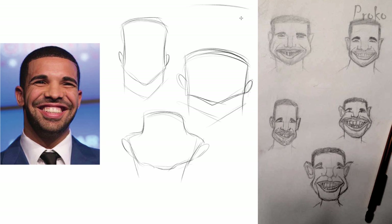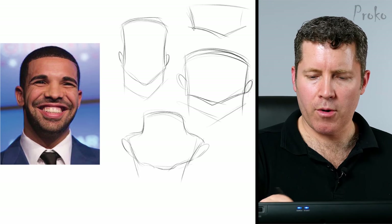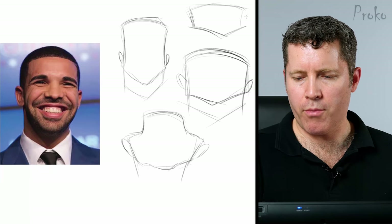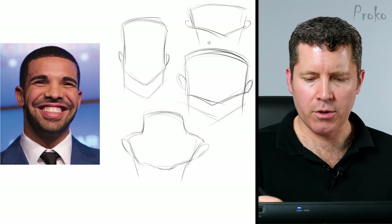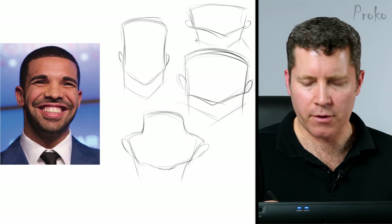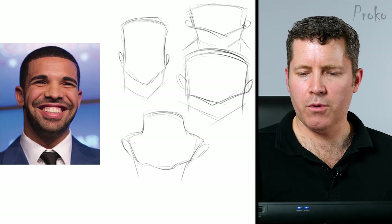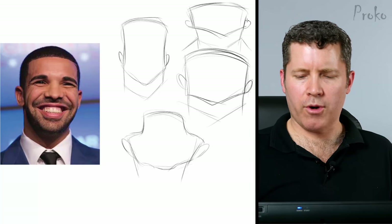Let's try an even shorter head shape up here. I really want to press home the super, super importance of variety and exploring multiple head shapes. Don't just get hooked on a single one that seems successful on your first attempt. You've got to keep pushing and try new shapes, because you're never going to know what will work until you try.